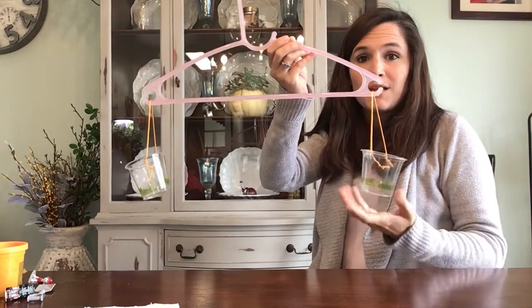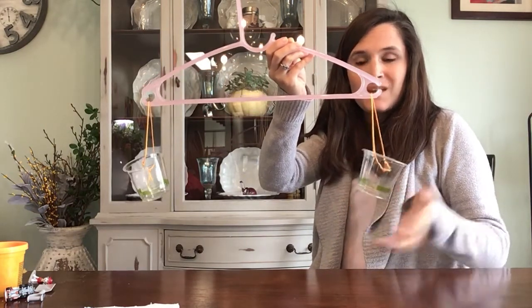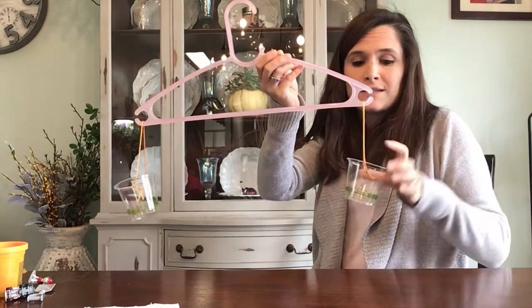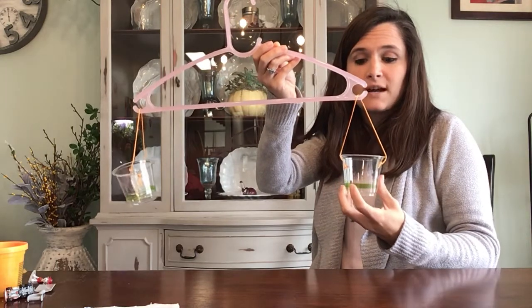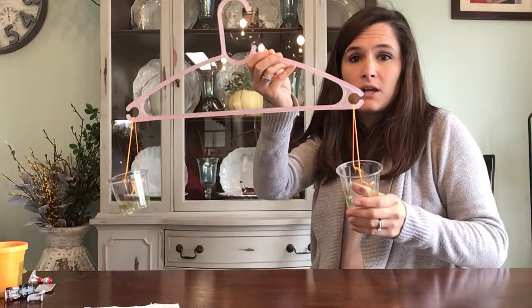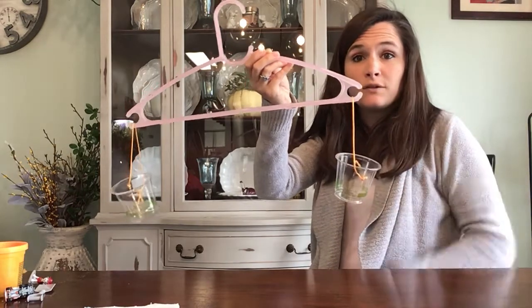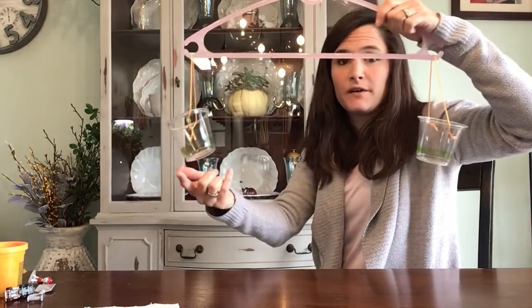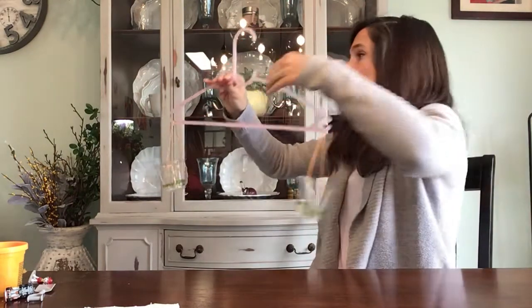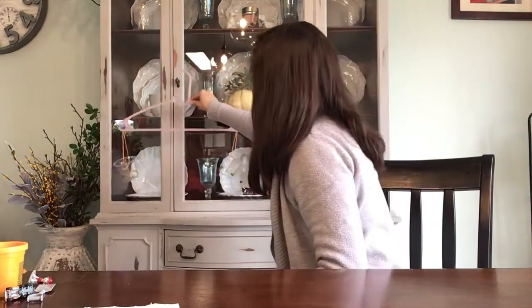Next up you're going to need some plastic cups and some string — really that's it. I poked a hole in the sides of the cup, one on each side directly across from each other, and then just tied the string through it and wrapped it around the hook. Did the same thing on the other side and tried to make sure that my string was even on both sides so that it is nice and balanced.